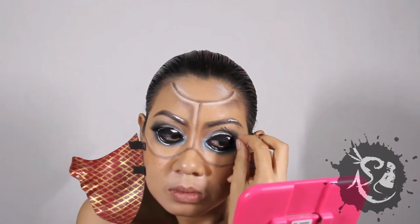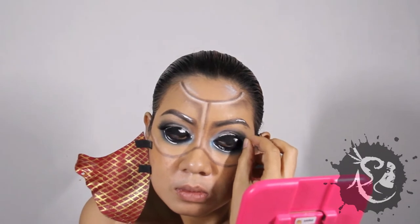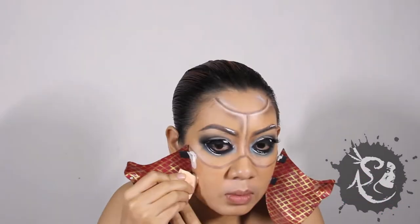Place the lashes on the new upper lid. Apply liquid latex on the hinges to make sure the mask remains secure.